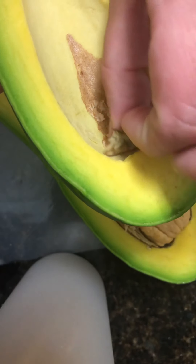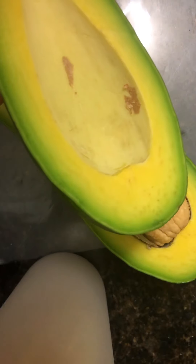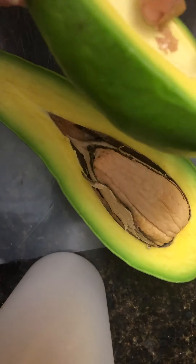Hard to get off in one piece. I hope it was ripe enough. It feels kind of buttery but also a little hard — I don't know if that's just this variety.